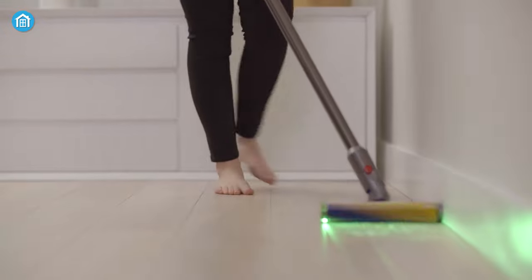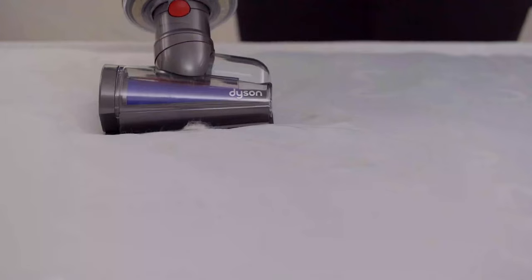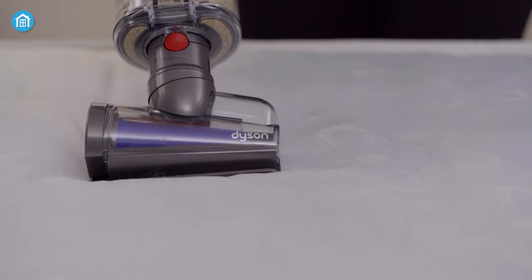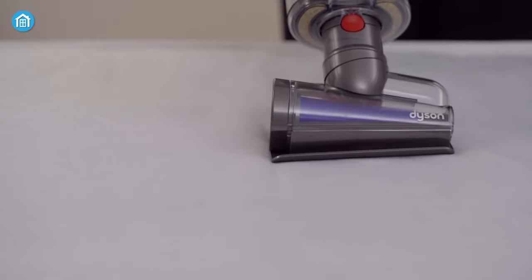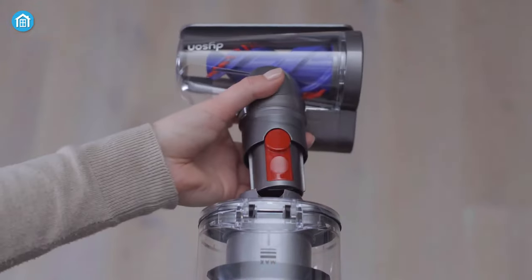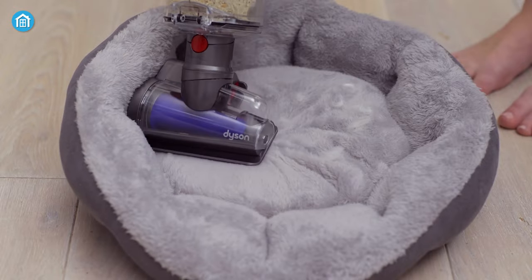It can also automatically increase suction power, all thanks to the intelligent sensing technology. And if you deal with a lot of hair, you'll definitely love its unique hair screw tool that can pick up all hairs, including human and pet hair. Just install the suitable head, change the mode, and you're ready to pick up the mess from any space.